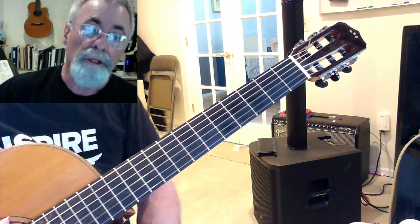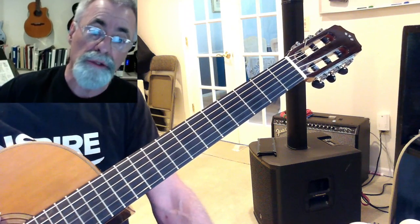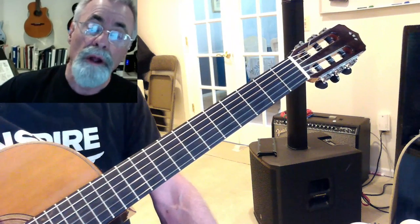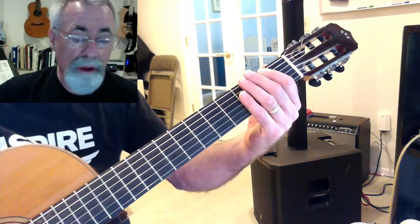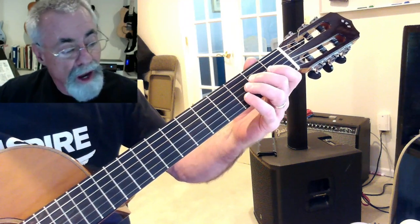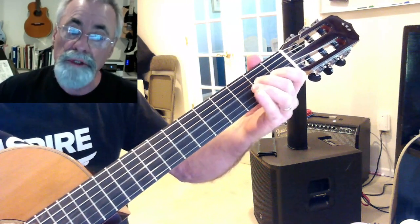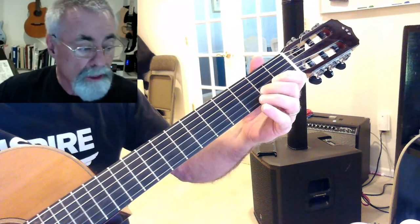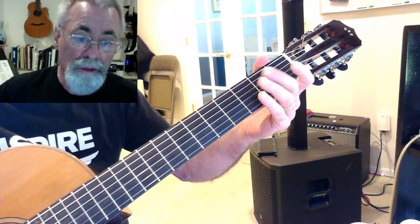Here's the thing: to play a major chord — a major triad — you need three notes. You need the one, the three, and the five. We played those in different places. The five is down here on the E string. The one is on the A string. The five is on the second fret of the D string. The one is on the second fret of the G string. The three — that's the C sharp — is on the B string. And five again is the open E string.